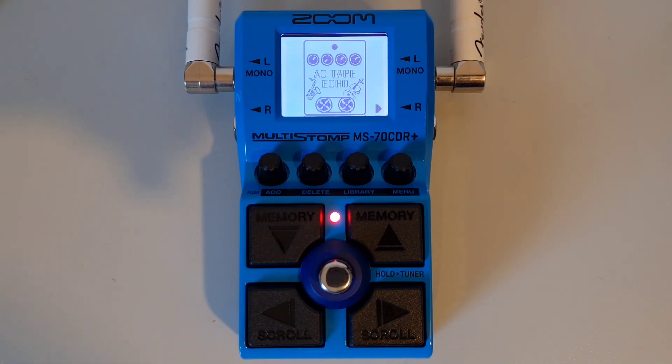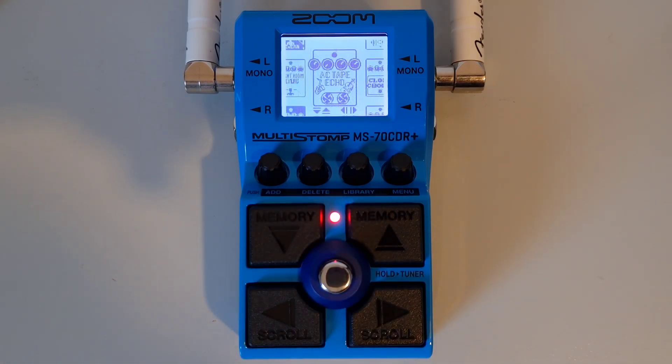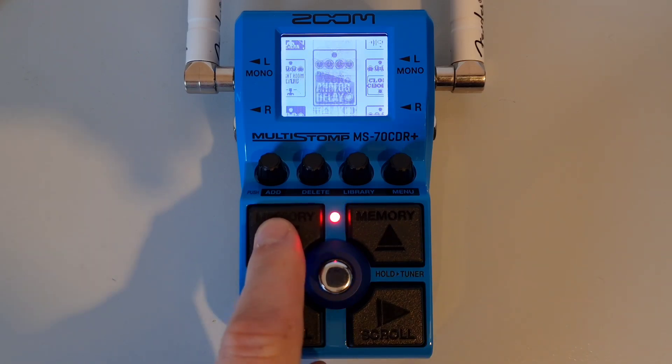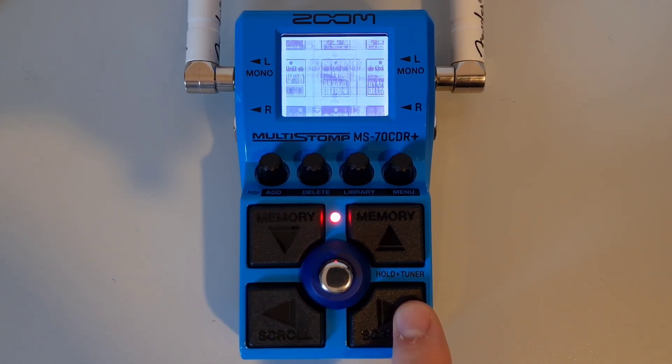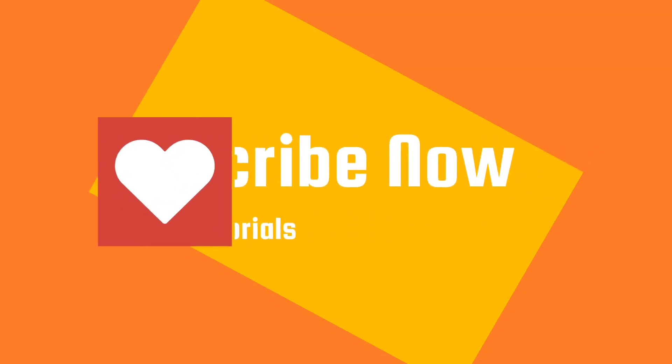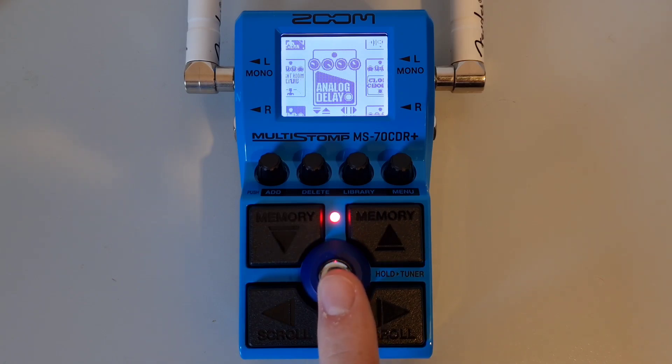This is part four: How to access and navigate the library. You can access the library to change an effect or when adding an effect. Use the scroll buttons to select an effect, then press the library knob to open up the library screen. To navigate the library, use the up and down buttons to change between effects in the same category, and use the left and right buttons to navigate to a different category. Once you have made your choice of effect, press the main foot switch to confirm the selection.